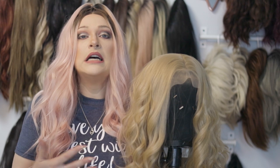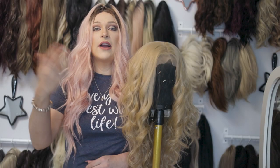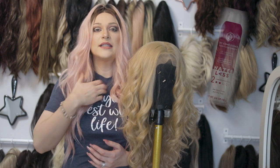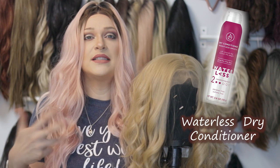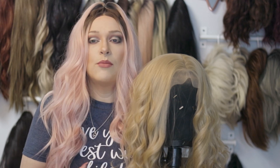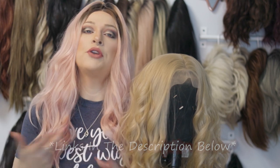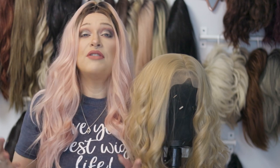This product is meant for normal hair and you can find it in the hair care section of any store. Sephora sells some higher end brands, and you can also find it at Target and CVS. Target sells one called Waterless. Most of these brands you can also buy on Amazon. We'll put some links down below in the description for the ones I'm going to mention so you know where to get them.